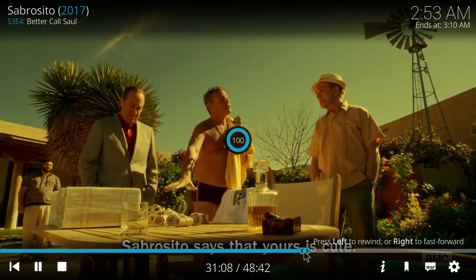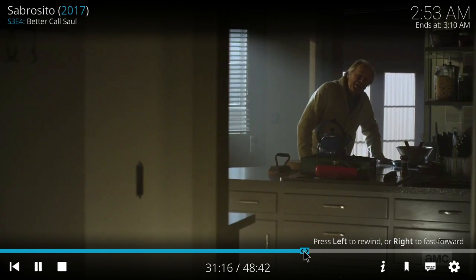I'm going to go ahead and skip to the middle, a little past. And it buffers out pretty quick.